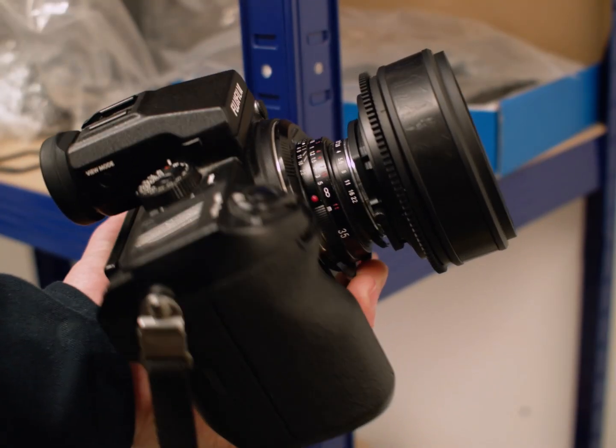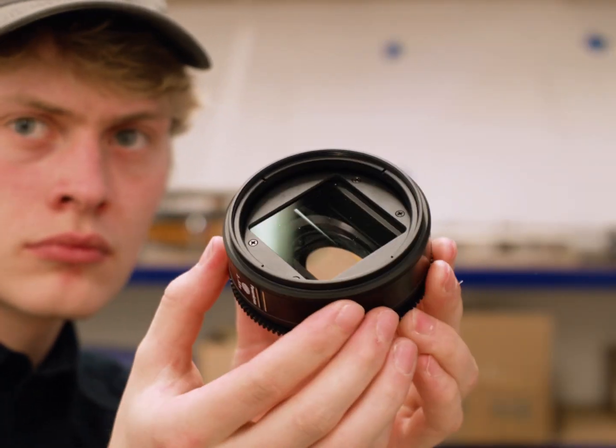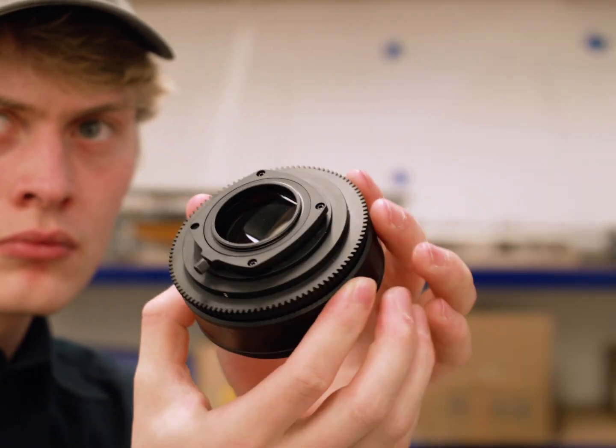This lens is available for pre-orders now, either as a fully assembled product or as a DIY kit. It's also available without the glass, if you bought the previous version but want to be able to adjust the focus instead.